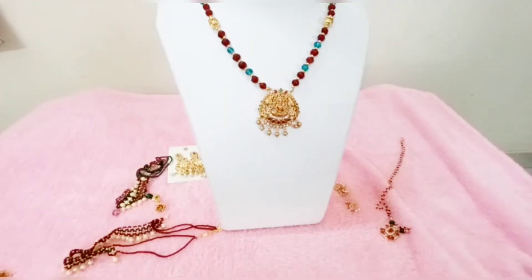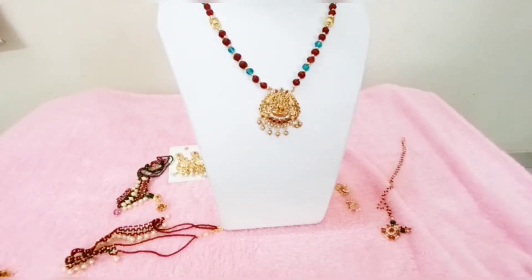Hello and welcome to my channel Divya Jewelers. I am going to talk about your product and procedure.